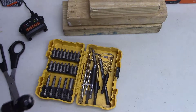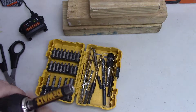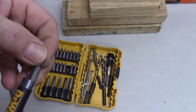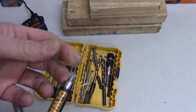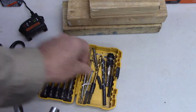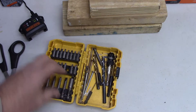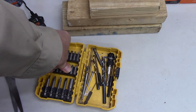They also have magnetic holders where it just holds the bit — you can pull that out and slip in your drill bit. It seems kind of silly and kind of expensive, but if you catch them on sale, grab it.